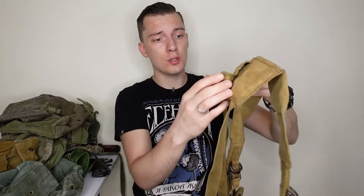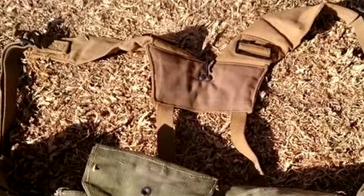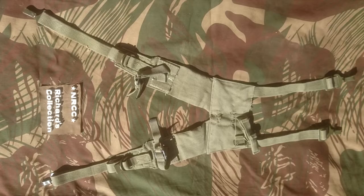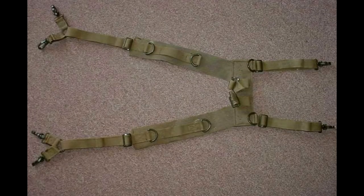Next step is suspenders, or Yoke. In my case it's the Pattern 61 version, which has a shovel attachment on the back. Interestingly, some Pattern 61/64 Yokes don't have this shovel attachment and only have a small hook on the back, meaning they're for police units rather than the army. On screen you also see the Pattern 69 version which has some additional straps. The Pattern 70 Yoke is easily identifiable because of its 4 front attachment points instead of 2 like in previous models.